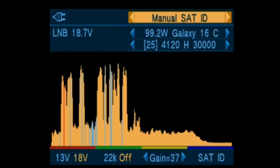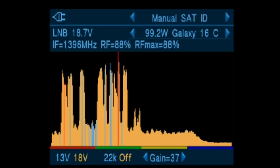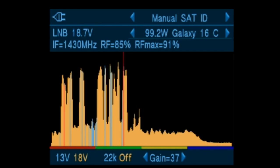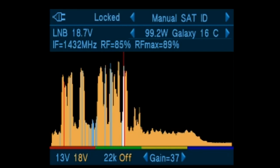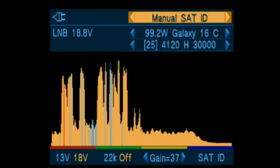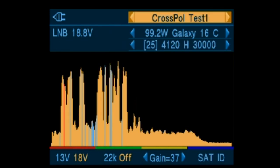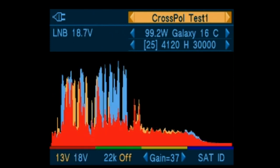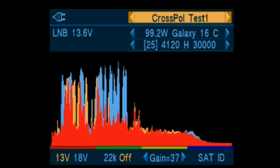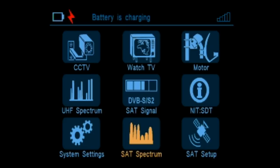There are different modes of analyzing the carriers. The manual SAT ID allows you to select the carrier that you want to analyze. Cross-pole allows you to compare both polarities simultaneously, and the meter will switch back and forth between the two probes to compare and optimize the skew setting.